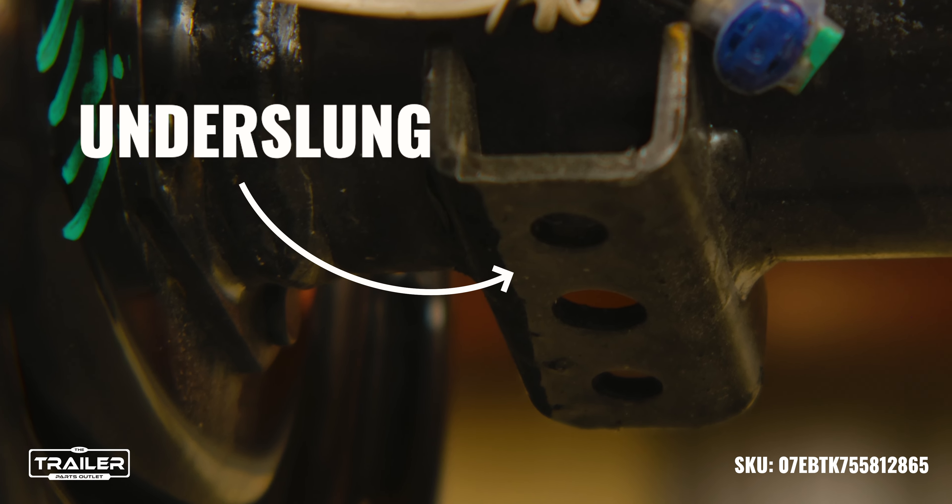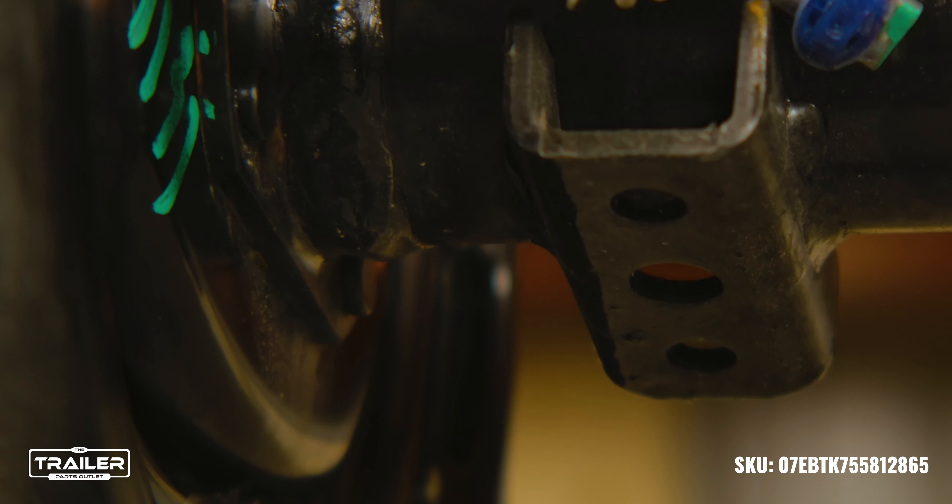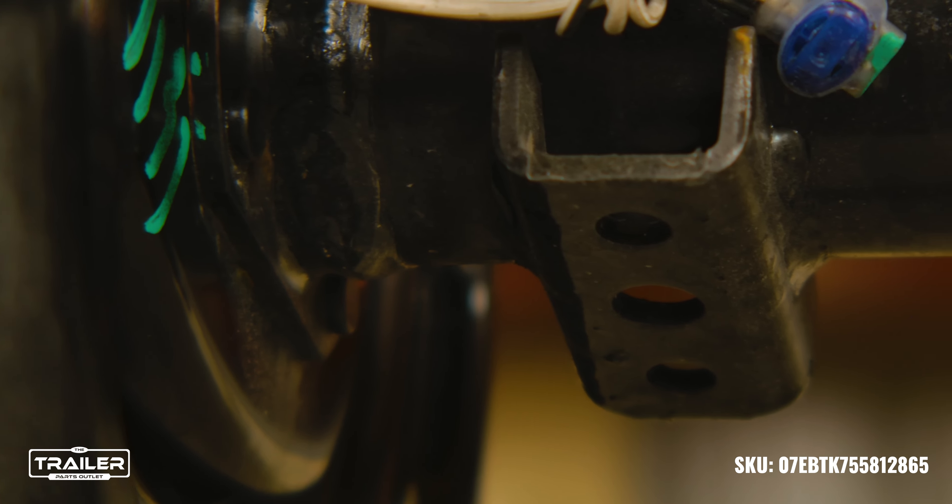These axles come under slung, meaning that the spring seats are welded on the bottom, allowing for a lower ride height unless the customer requests otherwise.